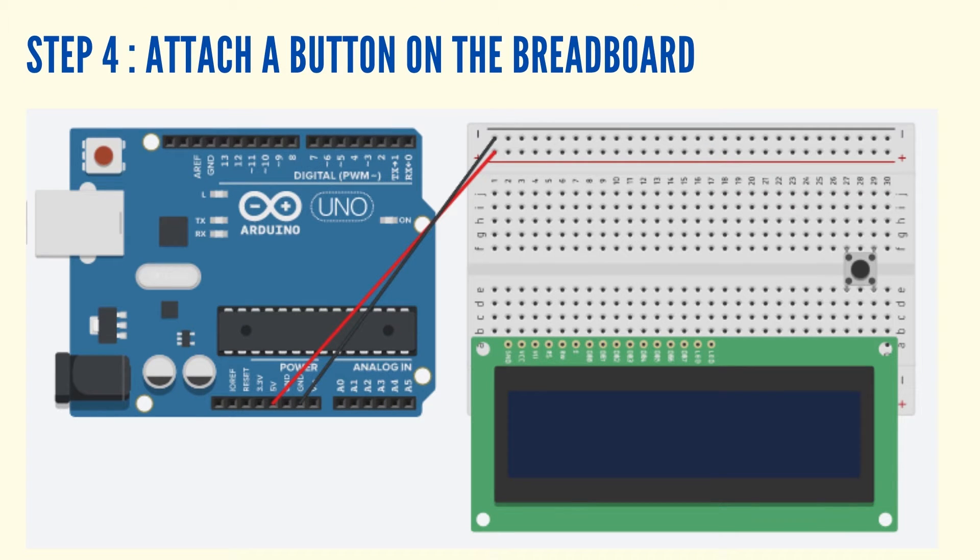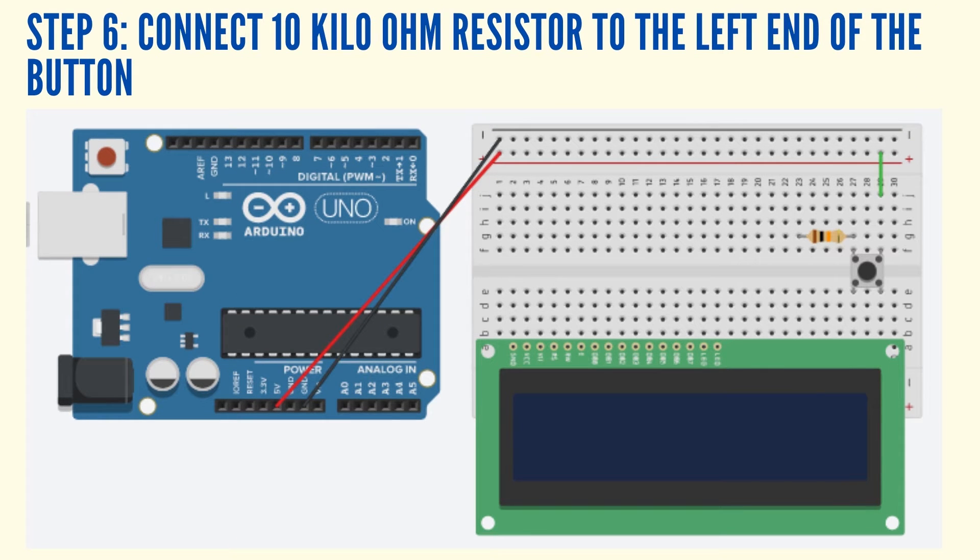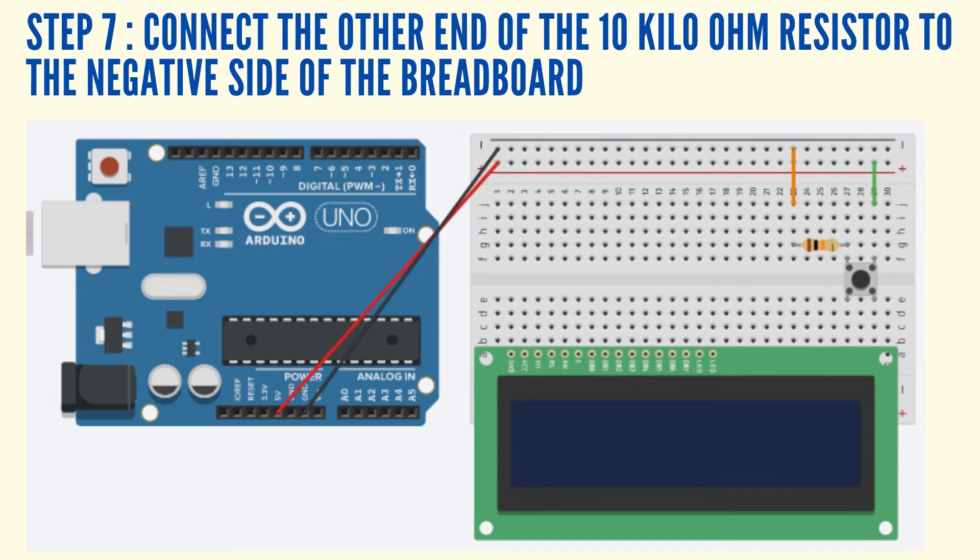Attach a button on the breadboard. Connect the right end of the button to the positive side of the breadboard using a jumper wire. Connect the 10k ohms resistor to the left end of the button, and connect the other end of the 10k ohms resistor to the negative side of the breadboard using a jumper wire.